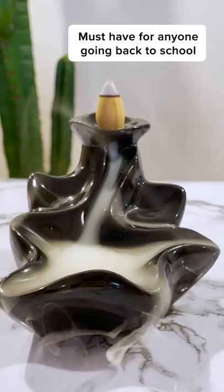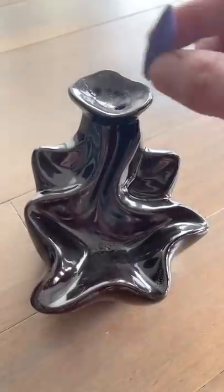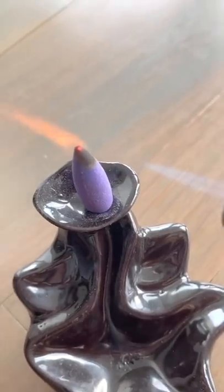Must-have for anyone going back to school. This is called the Incense Waterfall Burner, and it's a natural way to relieve your stress, anxiety, and other ailments you may have.